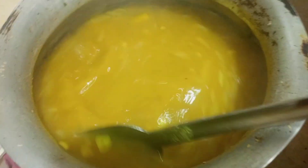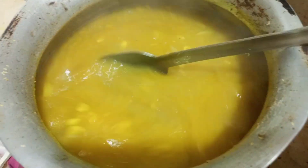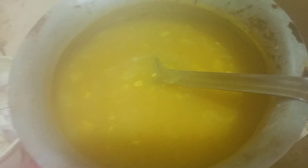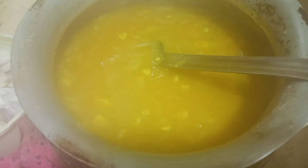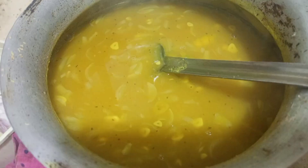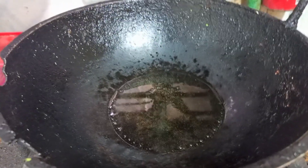I will add some oil in the pan and add a tin on the pan. I will add some salt in the pan. I will add some tomato, but I will add a little flavor. I will add some salt.